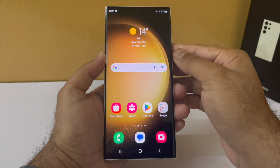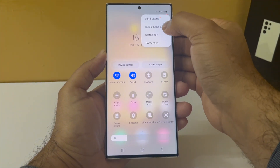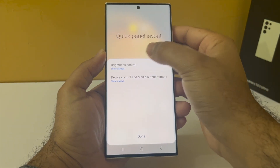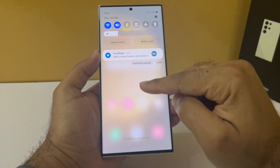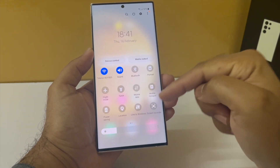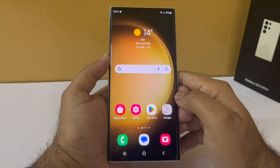To get the brightness slider in the drop-down notification panel, tap on these three dots and then select Quick Panel Layout, then tap on Brightness Control and select Show Always. Now you will have the brightness control in the drop-down notification panel, and this cuts down on one extra step because you don't have to drop the panel all the way down just to change the brightness.